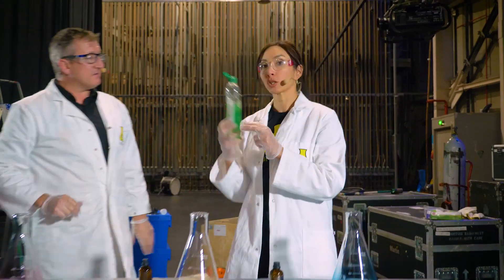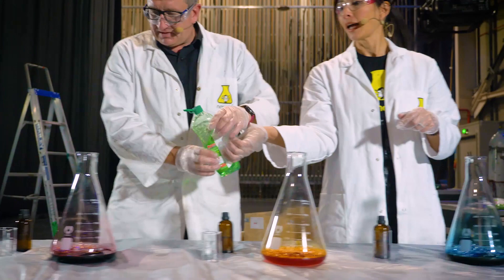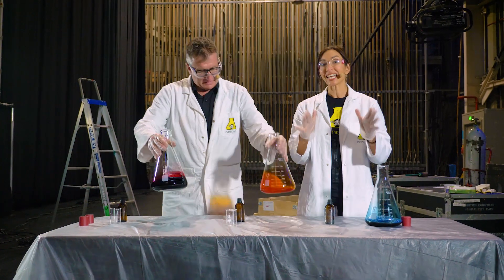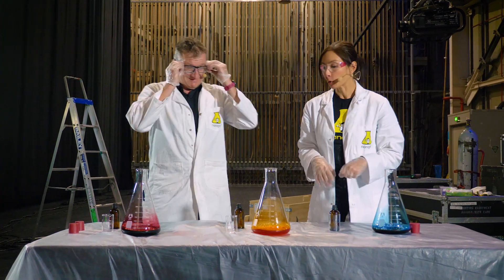We're gonna add something very simple to this — dishwashing liquid. I'm gonna squeeze some dishwashing liquid in there. You may remember when you were a kid you used to make bubbles and blow them between your fingers. We're gonna do exactly the same thing here, except instead of using air from our lungs to make bubbles, we're gonna use a chemical reaction.